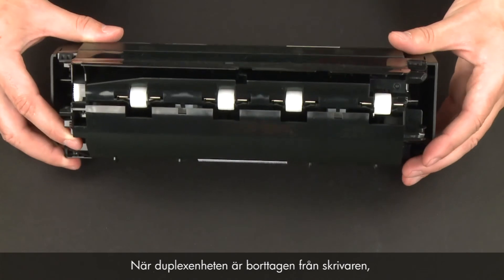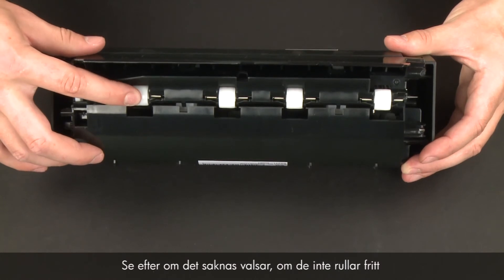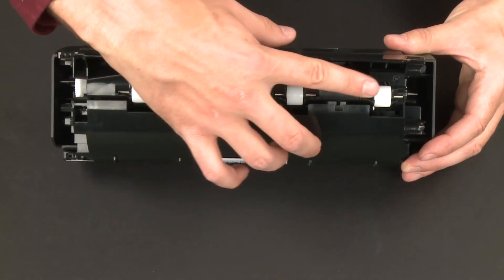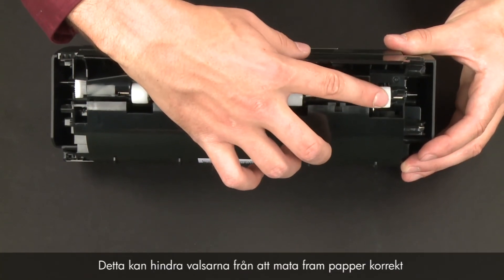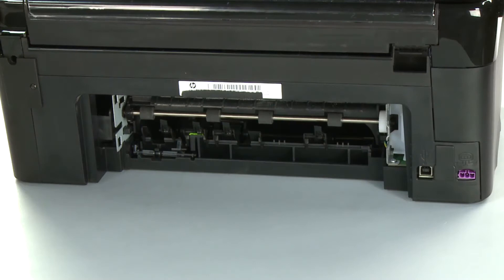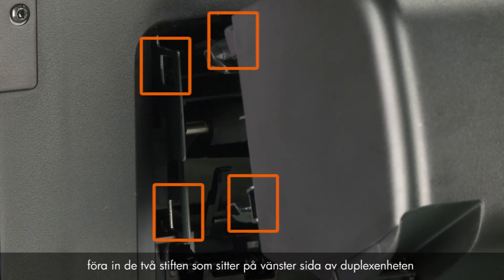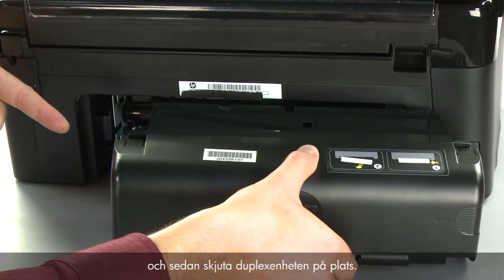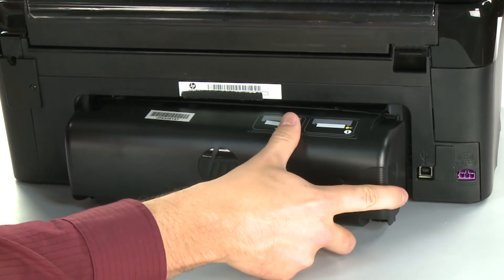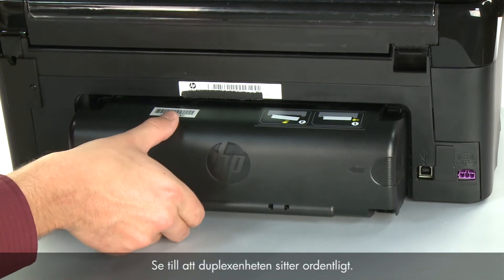Close the duplexer until the tabs on both sides snap into place. While the duplexer is removed from the printer, check the hard plastic rollers. Note if any rollers are missing, don't roll freely, or are not springy when you push on them. These conditions could prevent rollers from feeding paper properly and mean that the duplexer needs to be replaced. Reattach the duplexer by inserting the two pegs on the left side into the left side of the printer and then pushing the duplexer into place. Make sure the duplexer is firmly attached.